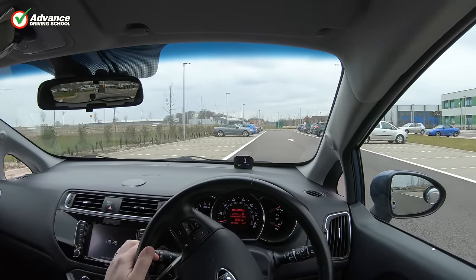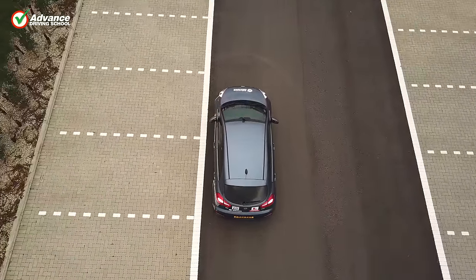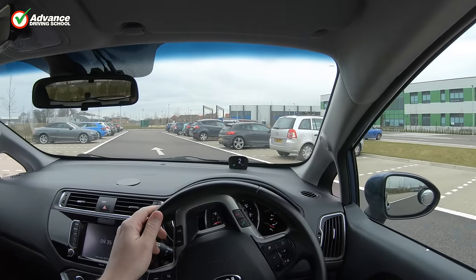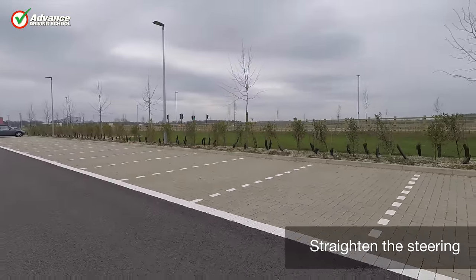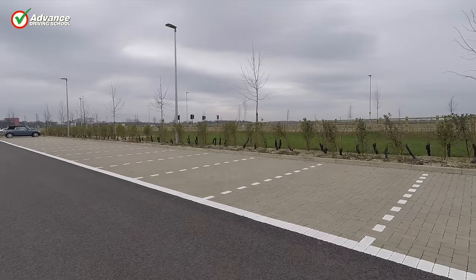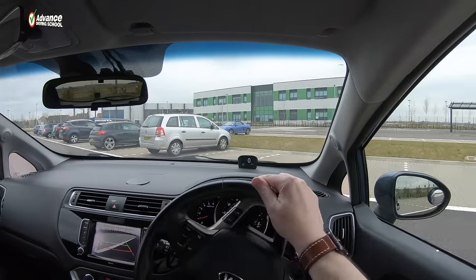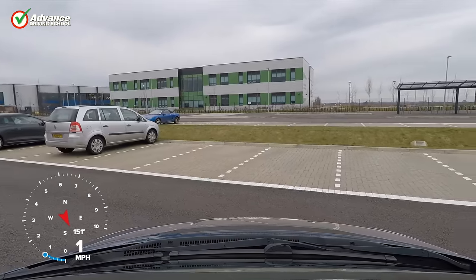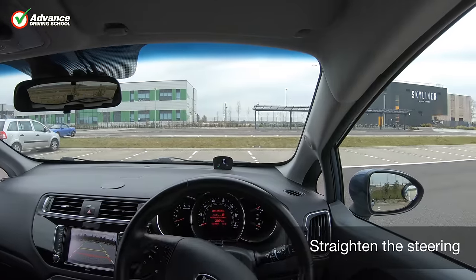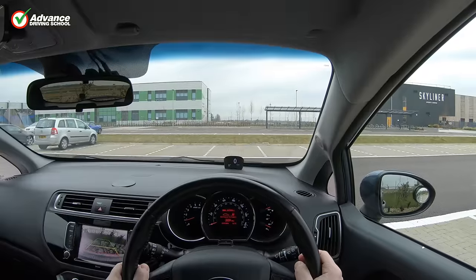Knowing exactly when to steer is key to a good bay park. The reference points we suggest work for us, but different sized cars or seating positions may need slightly different turn points. If you need to, find a quiet car park and experiment until you find your own reference points for reliably steering into the bay. With experience it will become much easier, and eventually you will just know when to turn without having to rely on reference points at all.